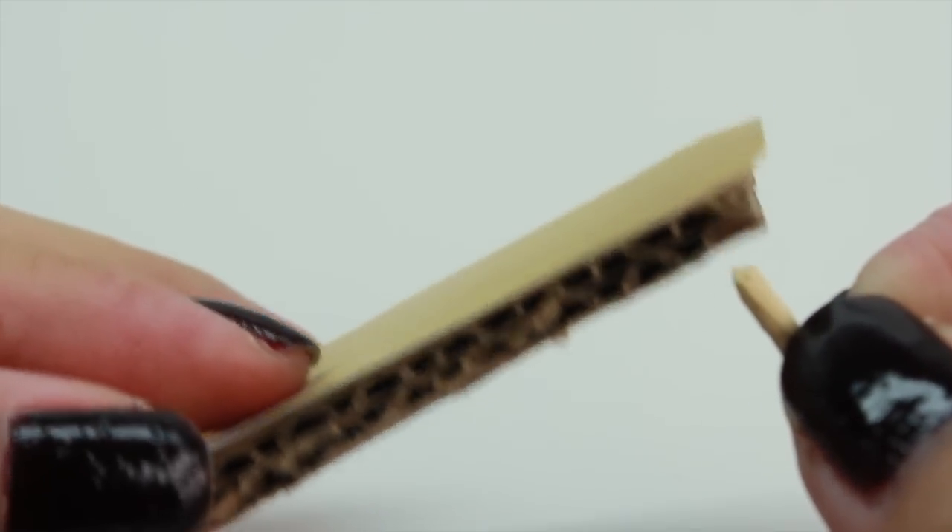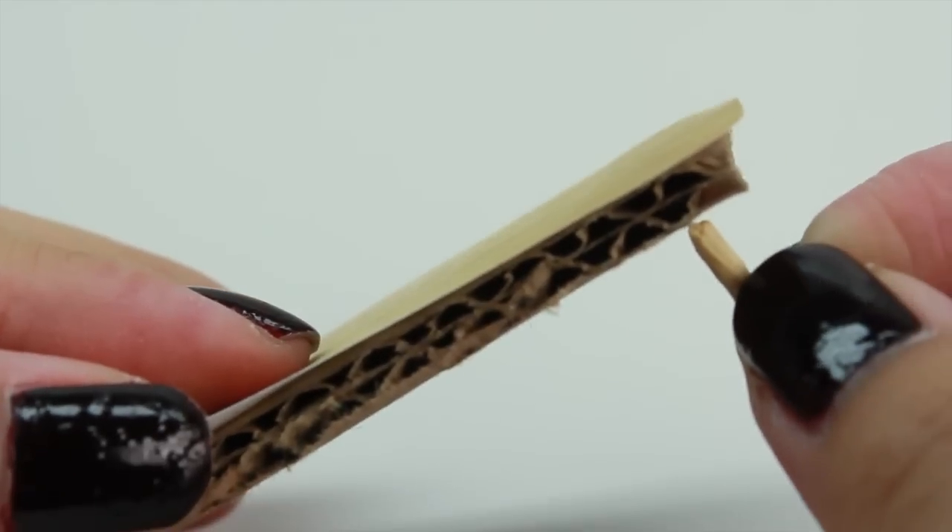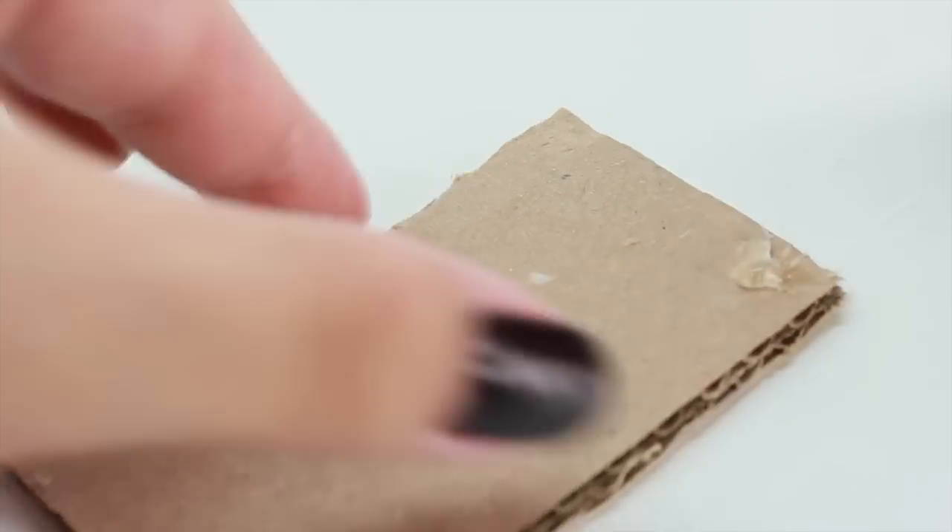Now, we're going to take each leg and glue it to the desk. Please be careful when you're using the glue gun because it can get a little hot.